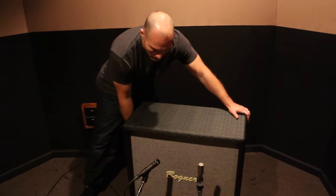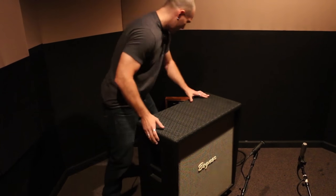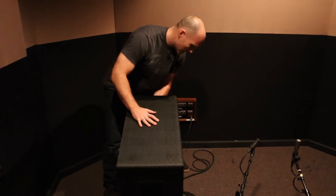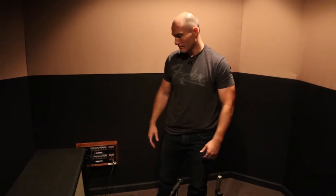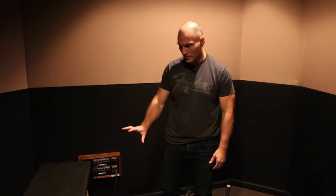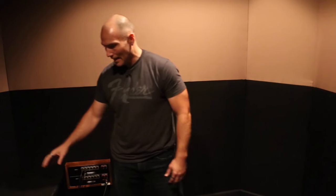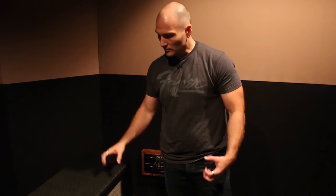This is a big Bogner 4x12, and the cabinet is all birch — all hardwood, not MDF. In our experience, the cabinet can make a big difference in the way it resonates with the speakers inside. The MDF cabinets — basically sawdust and glue — just don't have the same resonance, and you don't get quite as tight, punchy, and clear a sound. But cabinets made with full solid birch are tight, punchy, and great sounding.